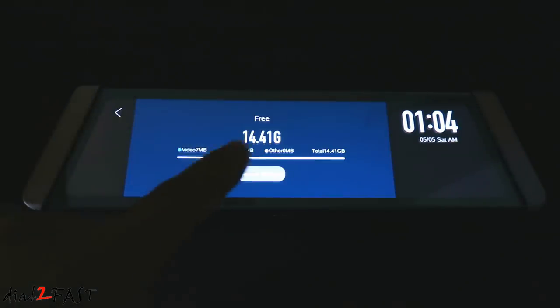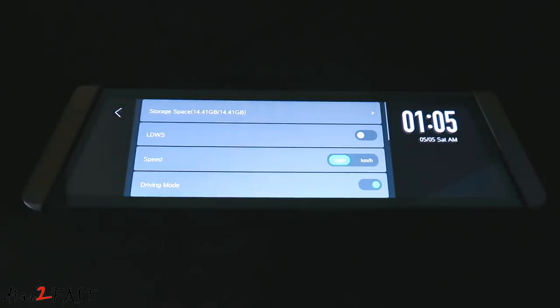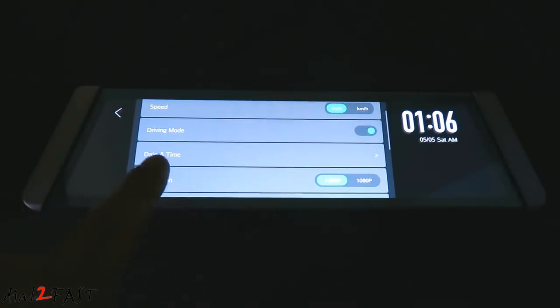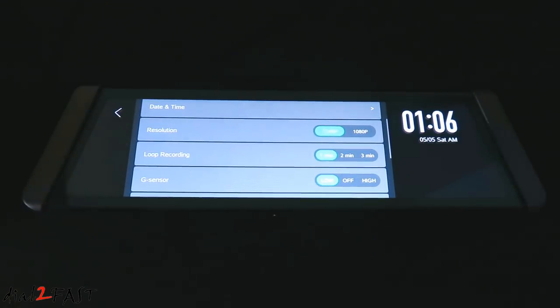The first menu item is storage space — here you can format the SD card. Next item down is LDWS, the lane departure warning system — you can turn this on or off. Next is speed — you can select miles per hour or kilometers per hour. Driving mode — you can turn this on or off. Day and time — here you can set the day and time of the dash cam. Resolution — default is 1296p, you can also set this for 1080p. Loop recording — default is 1 minute, you can set it for 2 or 3 minutes; I'm going to set this for 3 minutes. G sensor — low, off, or high. With the G sensor, if it detects an impact to the vehicle while you're driving it'll lock that video clip so it will not be overwritten.